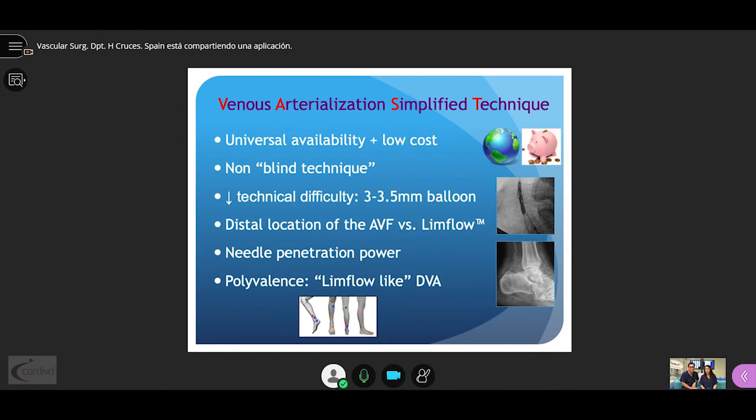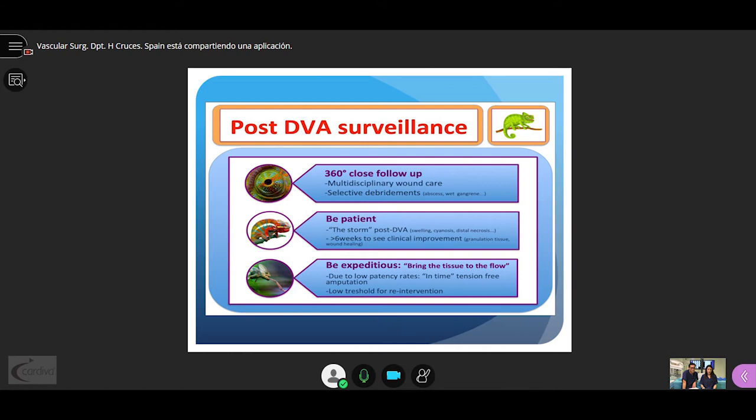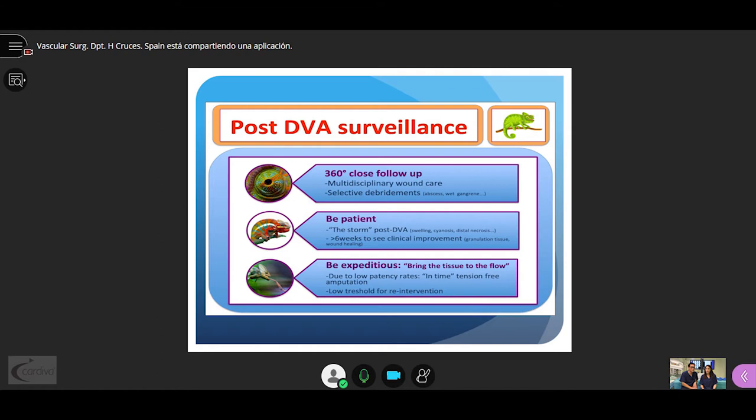The VAS technique is the only one that offers the possibility to perform DVA in a distal or proximal location. The key point in venous arterialization is post-DVA surveillance: you need close 360° follow-up with multidisciplinary wound care and selective debridement in case of necrosis. You should be patient to endure the post-DVA storm — swelling, cyanosis, and distal necrosis — because it takes six weeks to see clinical improvement with granulation tissue and wound healing. Subsequently, due to the low patency rate, you must have a very low threshold for re-intervention.